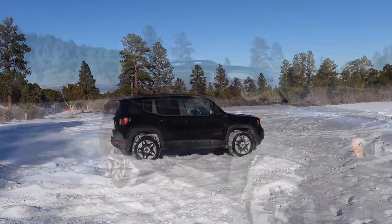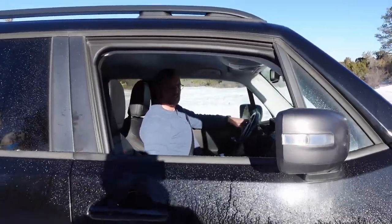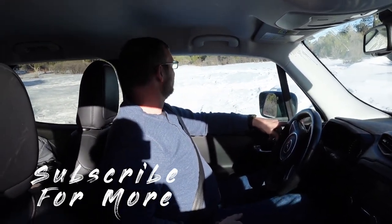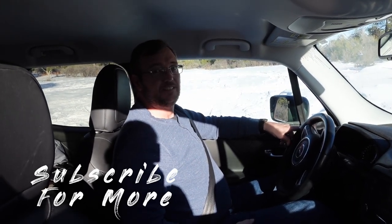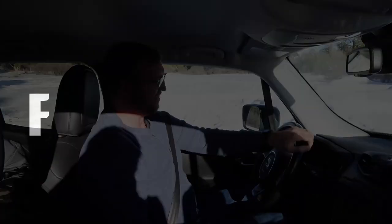Sand mode works much better for brodies than snow mode. It looked like it was fun. It is! Do you want to try anything else? Grandma's going to see this.